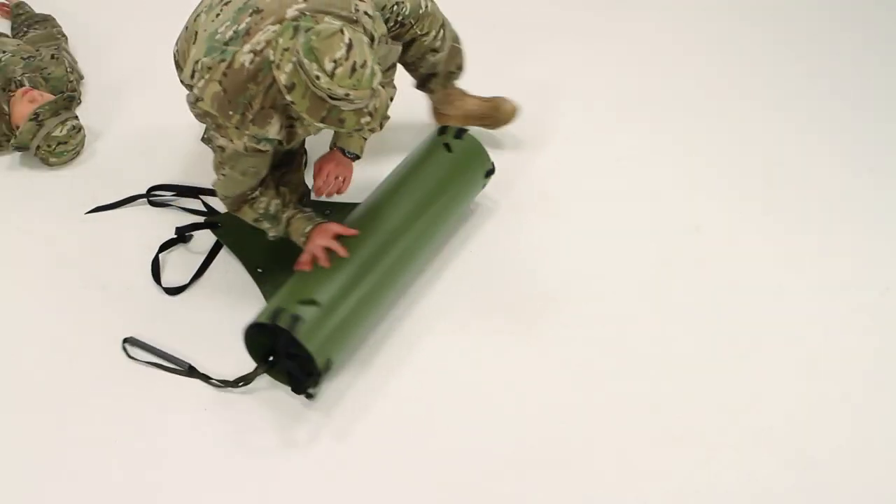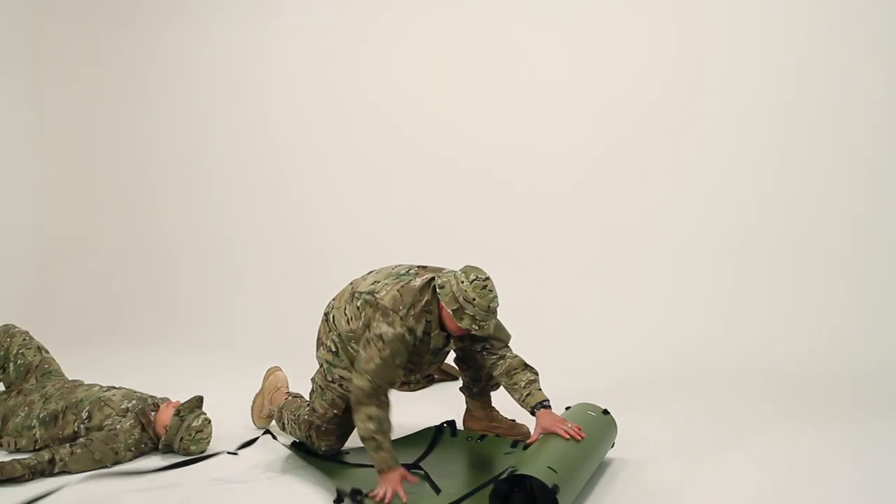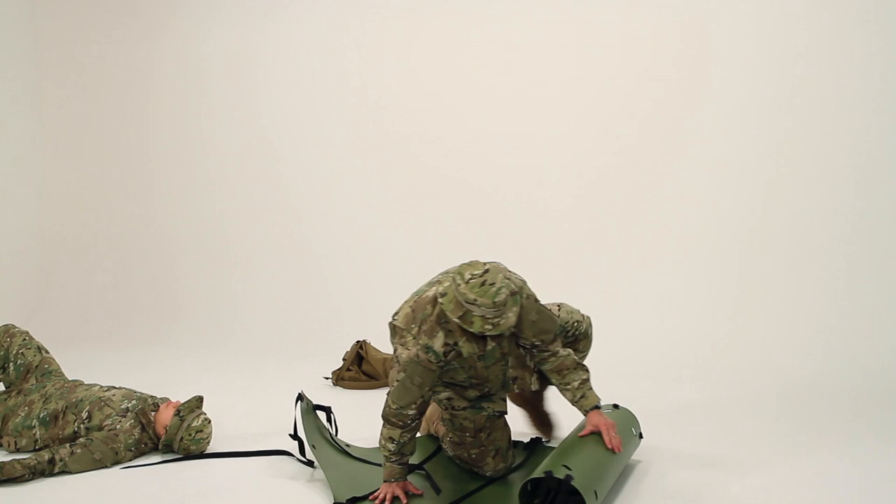While kneeling on the free end, unroll the Sked by pushing it away from you. In the field, this allows you to maintain a low profile to avoid enemy fire.